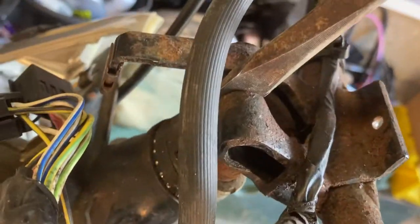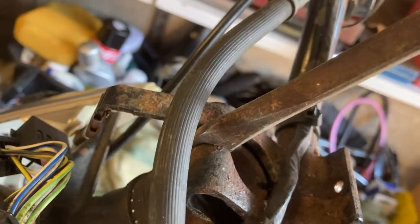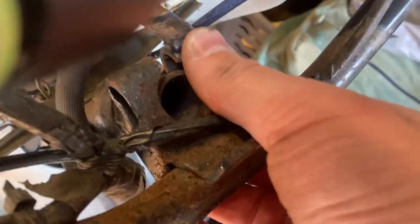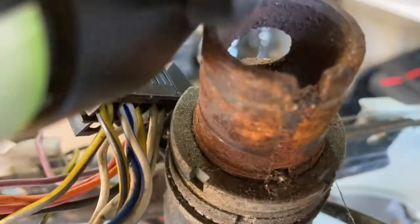I'm just going to squeeze that in there to prise it apart a little bit — and once I've given it enough, the handlebars will pop off. Prized that open enough now — it's quite loose — and then eventually there we go, it gets to the point where it just lifts off. There's the hole in the front and the slot in the back that I mentioned.